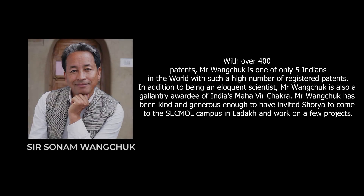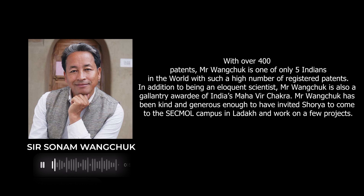And now for the problem statement straight from Sir Sunum Montreux: one thing we were working on was the curtain — the curtain should draw closed at sunset and draw open at sunrise.